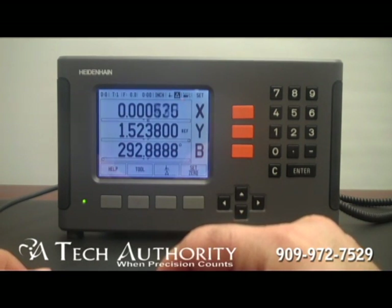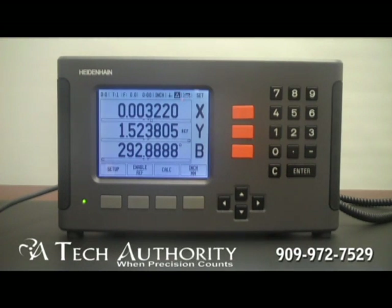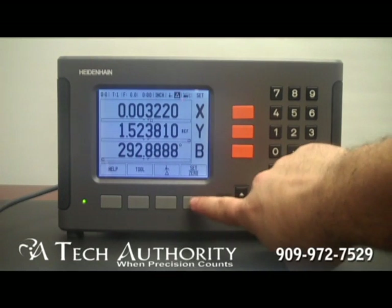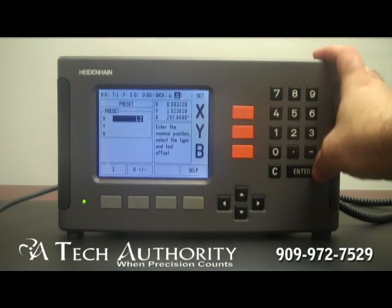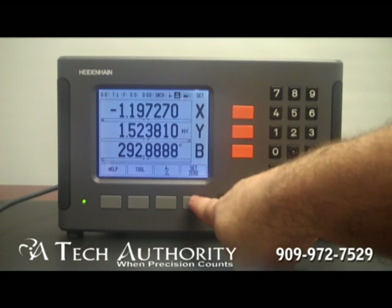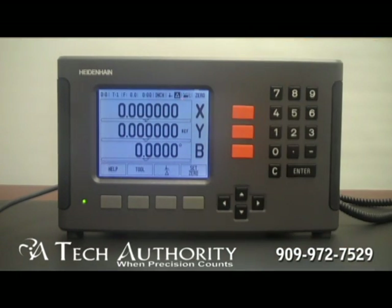And there I just passed 0. This is a screen that you'll see when you're using some of the advanced features in the display like bolt hole patterns. This icon up here is for set — it displays set and 0. If I am in set mode then I press the axis, preset a value, press enter and I'm able to count from that value. If I'm in 0 mode it's a quick and easy way to zero the display.